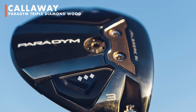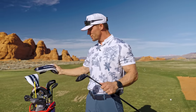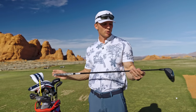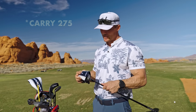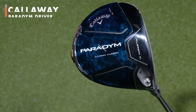Moving on — the Paradigm Triple Diamond three wood. Such a sweet club, I've been wanting to hit this for a long time. Finally got it — shout out to Callaway, you guys treat me well. I swing it right between 105 to 107 mph. I like this to carry ideally around 260 when I'm hitting it well. It hits absolute missiles — it's a bomber.